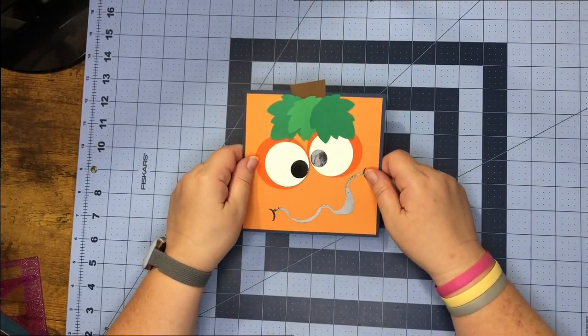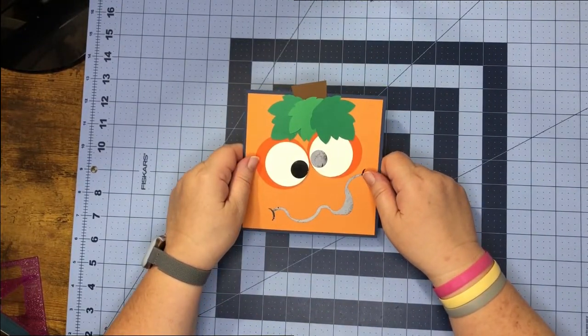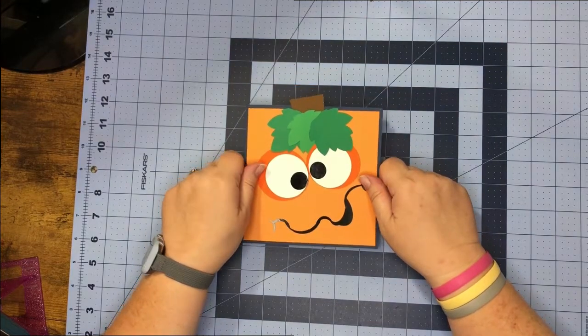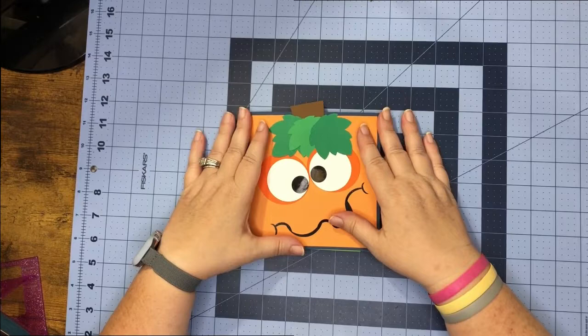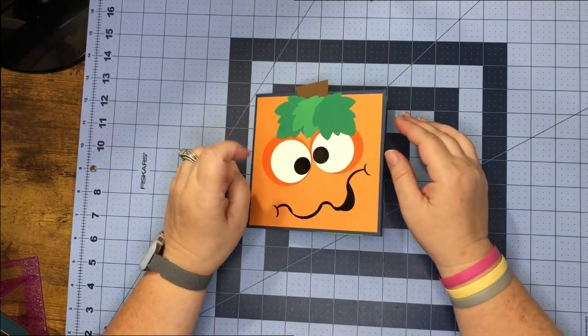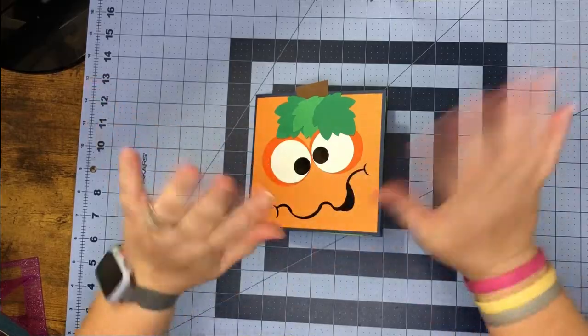Why did the apple pie cry? Because his peel-ings got hurt! I want to thank you so much for stopping by and crafting with me. Don't forget to stop by next week to see what's popping and dropping — bye!